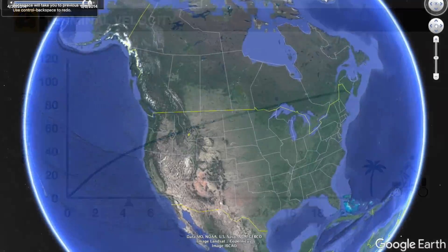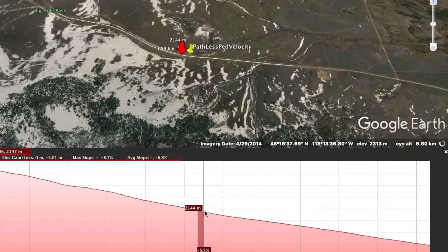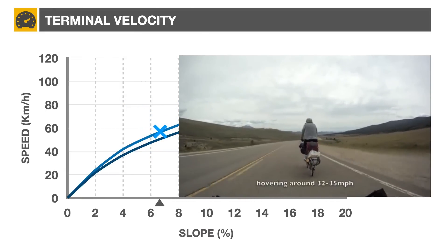More significant slopes are often found at higher altitude. For example, Ross and Laura from the Path Less Pedaled channel cycled down the Big Hole Pass in Montana. Located above 2,000 meters, it has an average gradient of 6.5% at the location where the video was filmed.